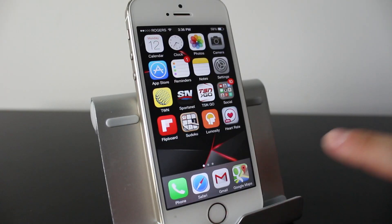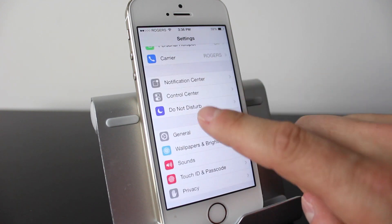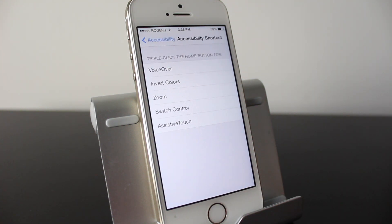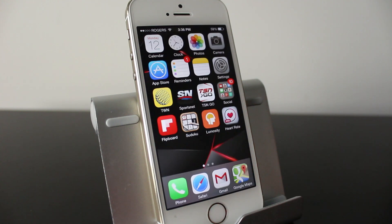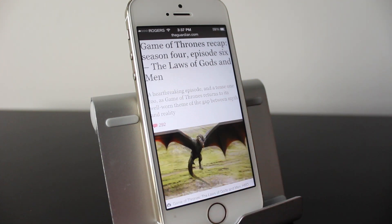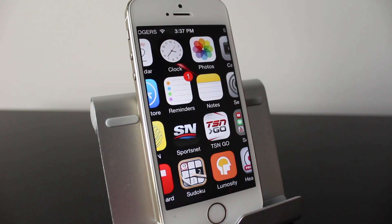The next tip lets you use a triple-tap home button feature. In Settings, go to General, then Accessibility, scroll to the bottom, and tap on Accessibility Shortcuts. You can select from five different shortcuts that activate when you triple-tap the home button. Traditionally, I like to use the zooming feature — it's great for one-handed use. On a website, triple-tap the home button to zoom in, and triple-tap again to zoom out. This works on any section of your iPhone, iPad, or iPod touch.